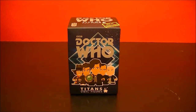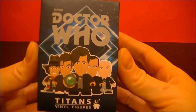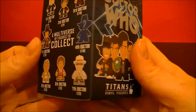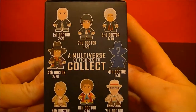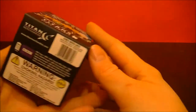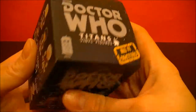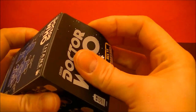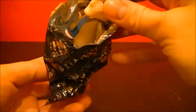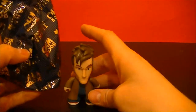Hello, BBC Collector here with another Doctor Who Titans Vinyl Figure, third series featuring all 11 Doctors. So let's open it up and see what's inside. We have the 10th Doctor. So let's open it up and see what's inside there.